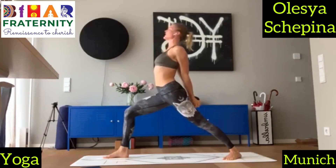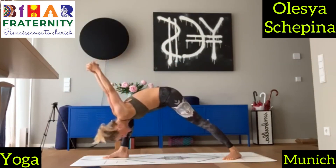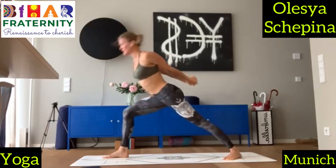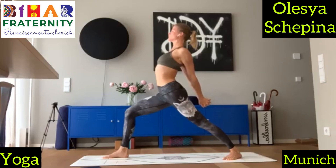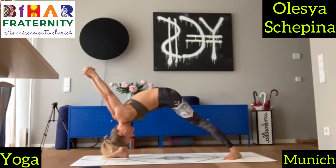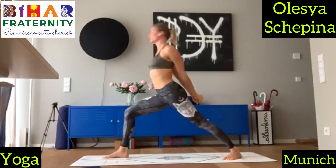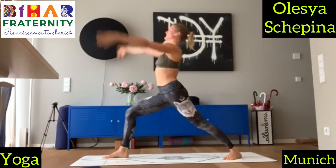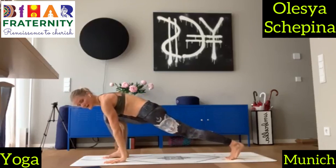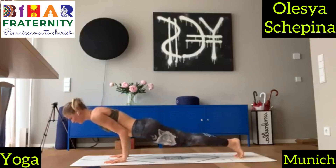Inhale, reach out, bring out your chest. And exhale, fold forward. And one more — inhale, reach out. And exhale, humble warrior. Last one — inhale, come up, release your arms into warrior one. And exhale, place your hands down to the mat, step back. On the inhale. Exhale, lower down into chaturanga.